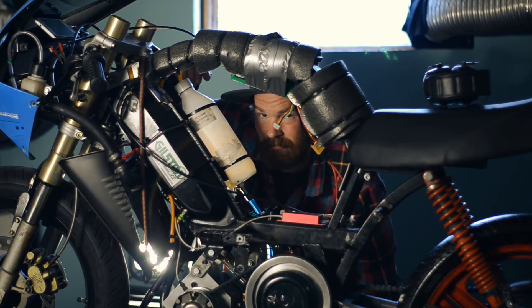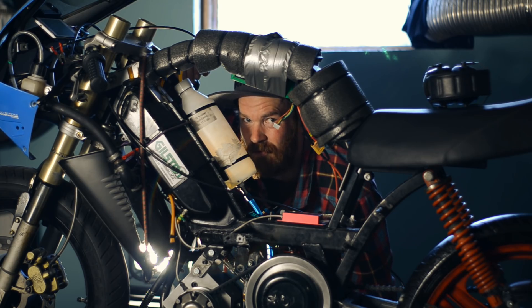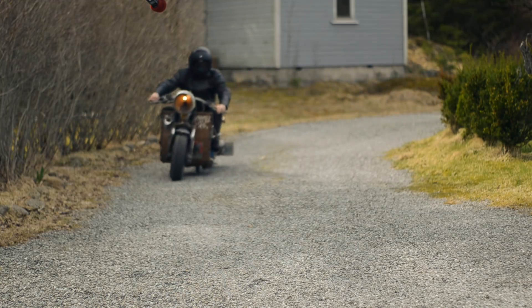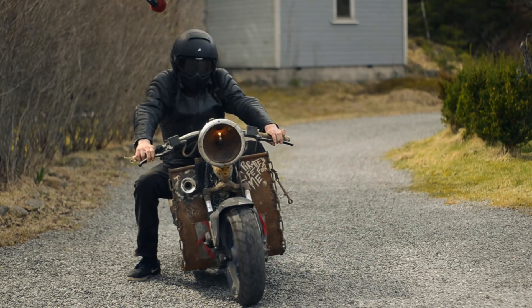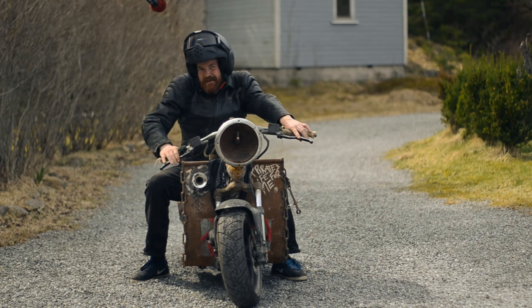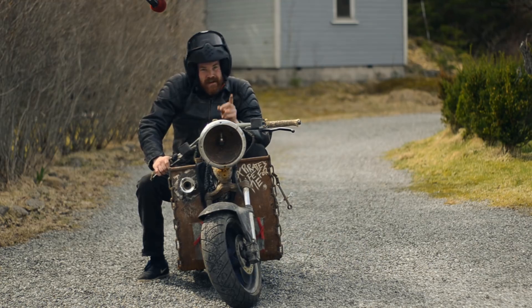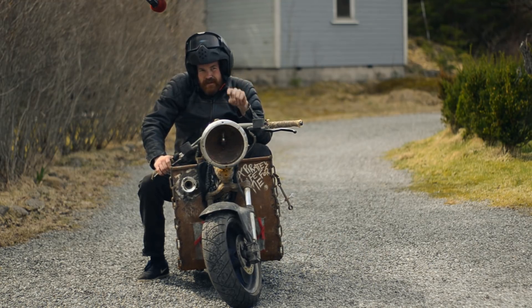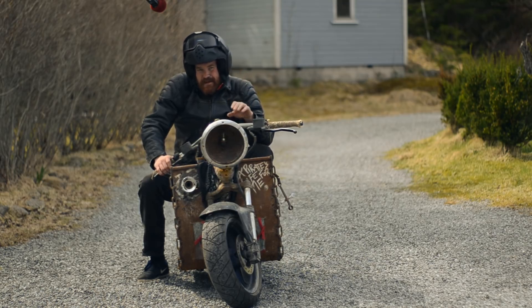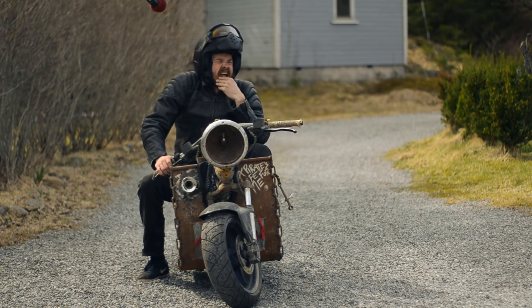I'll continue tuning after a break. I have the whole day off so I can actually afford taking a break today. Quick ride with the rat to clear my head. I did google some and watched some videos, and I found out that the jet closest to the carb is always the low speed jet — and that's what I thought, but it's nice to know for sure. There's no guesswork. Okay, back to the SPX.